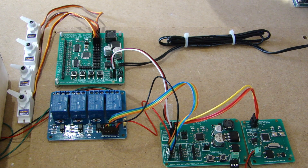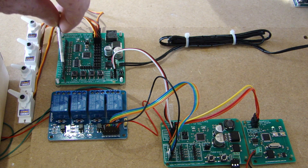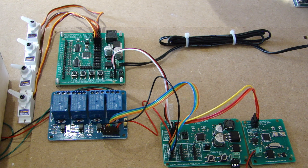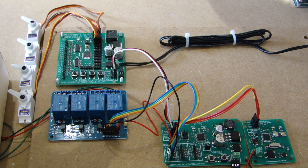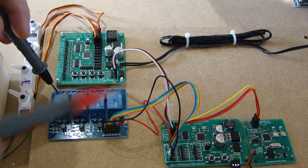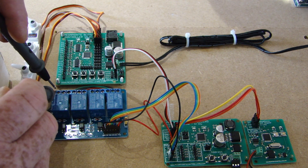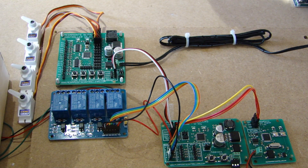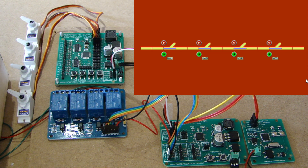As mentioned earlier, relays have a normally closed and normally open position, and the middle connector is called the common. Using a multimeter set for continuity testing: putting one probe on the normally closed connector and touching the common gives a continuity reading, because that circuit is closed — so whatever comes in there will come out at the middle.